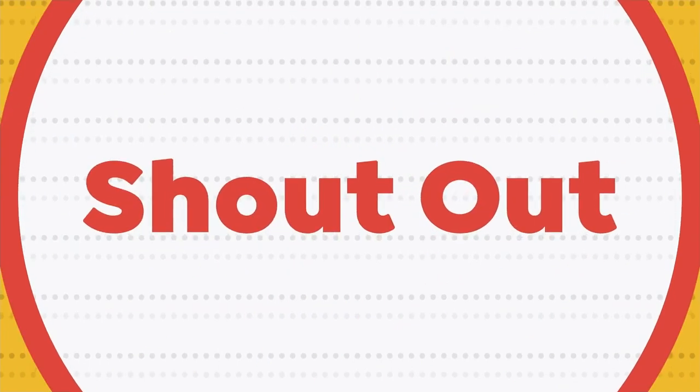Hi, everybody. Hope everybody's doing well. Happy Monday. Thank you for hanging out. Tina is going to be on vacation this week, but here at the top of the 8 a.m. hour, we like to do our shout-outs. We like to take a moment just to celebrate something great going on, and we have a birthday today.